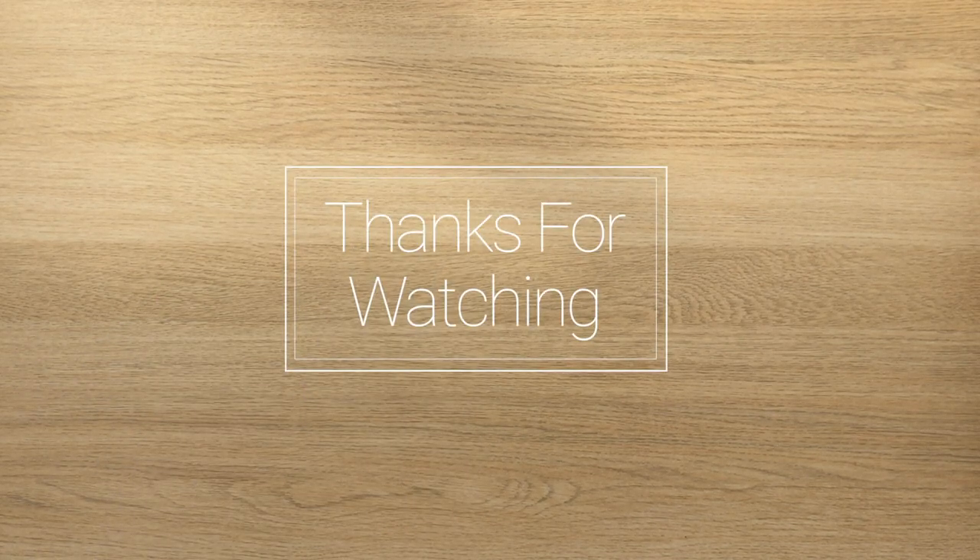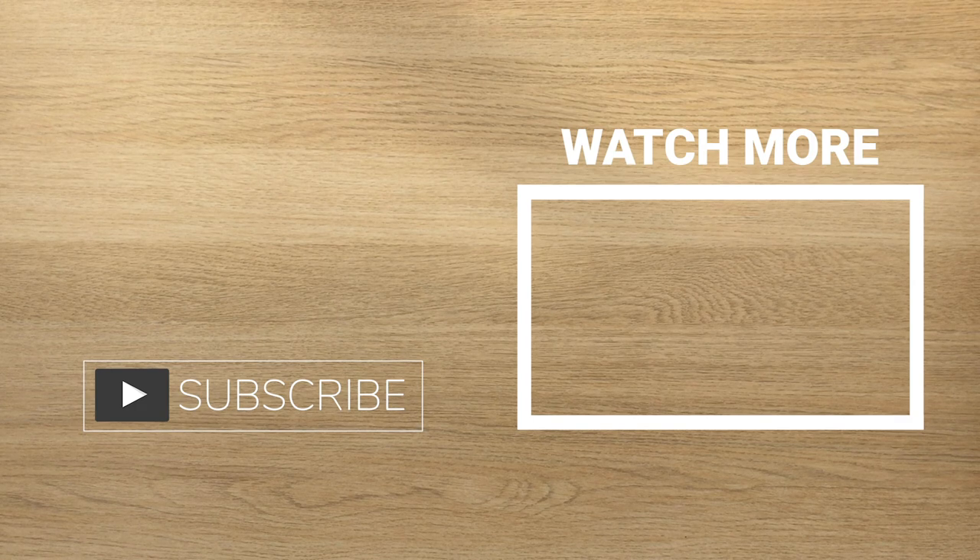Thanks for watching. I really hope you found this video useful and make sure to check out some of my other videos where I do some more printmaking and will hopefully be doing more bookbinding in the future.